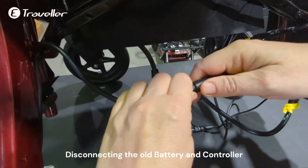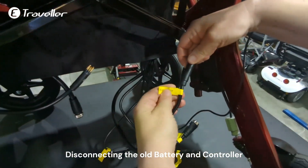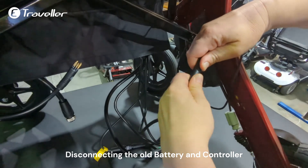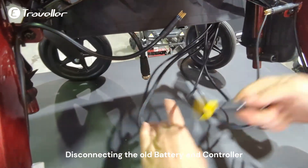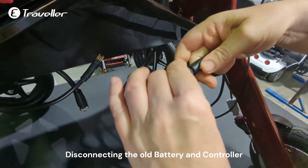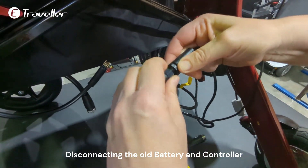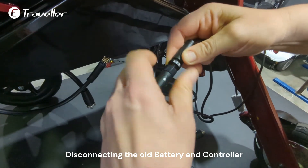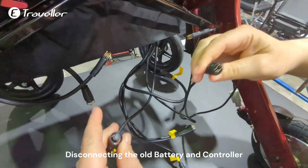You can see there are arrows — just disconnect. Then the right motor. Again, there are arrows — disconnect. For the rear controller, you have to unscrew it. Again you can see the arrows, and disconnect it.